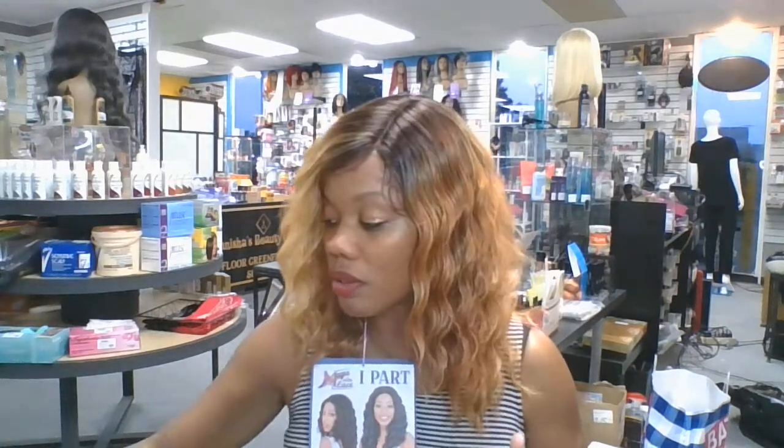Thank you for listening. Please subscribe to the channel — we bring wig reviews all the time. I also bring information that's helpful for beauty supply store owners or people who are looking to go into the beauty supply business. Please hit subscribe if you're interested in the content, or share it with someone who might be interested. Hit the notification bell so you can receive notifications. Thank you very much — appreciate you watching. See you later, bye.